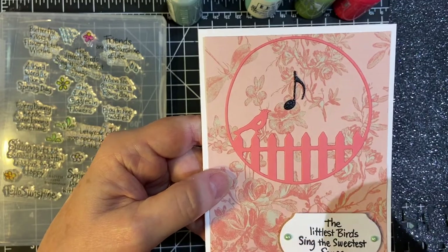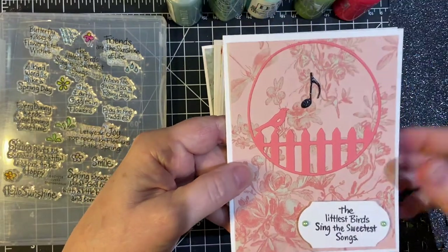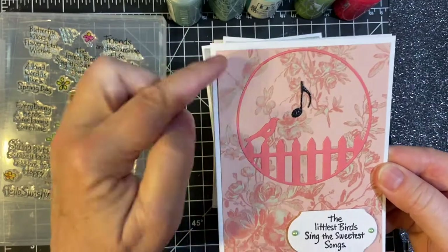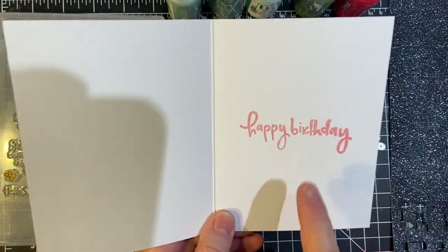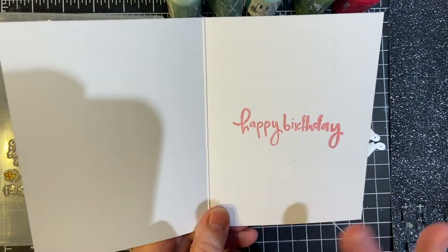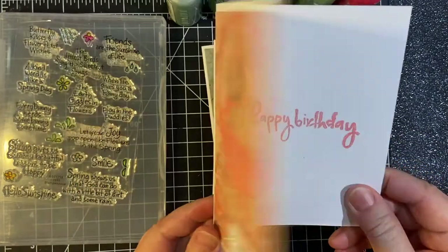And this is Dragon Scales, out of the newest set that I bought. I didn't matte — I went ahead and just put it straight on the white. And then these are going to be birthday cards, so I did use that stamp set. I don't remember what set that's from, but it gives you this not-super-clean look. Kind of a fun look.